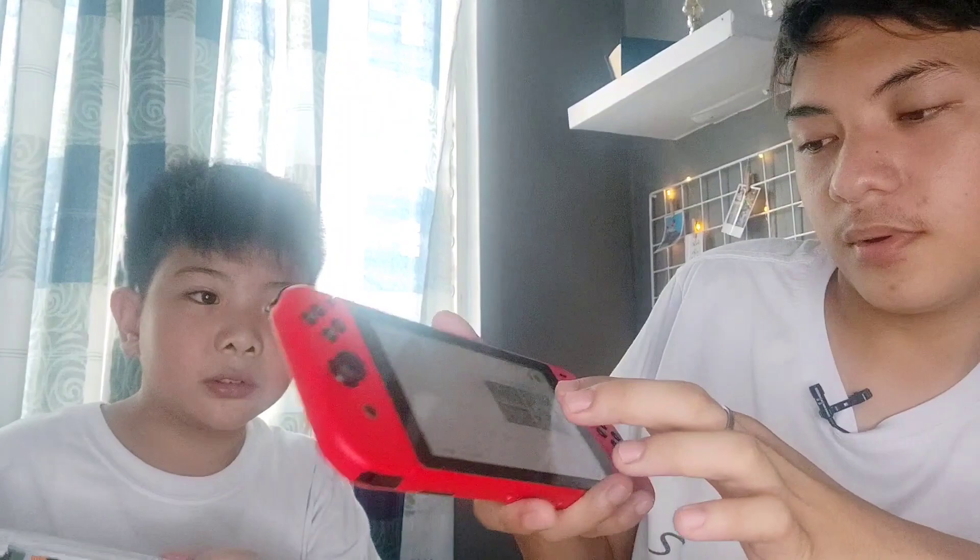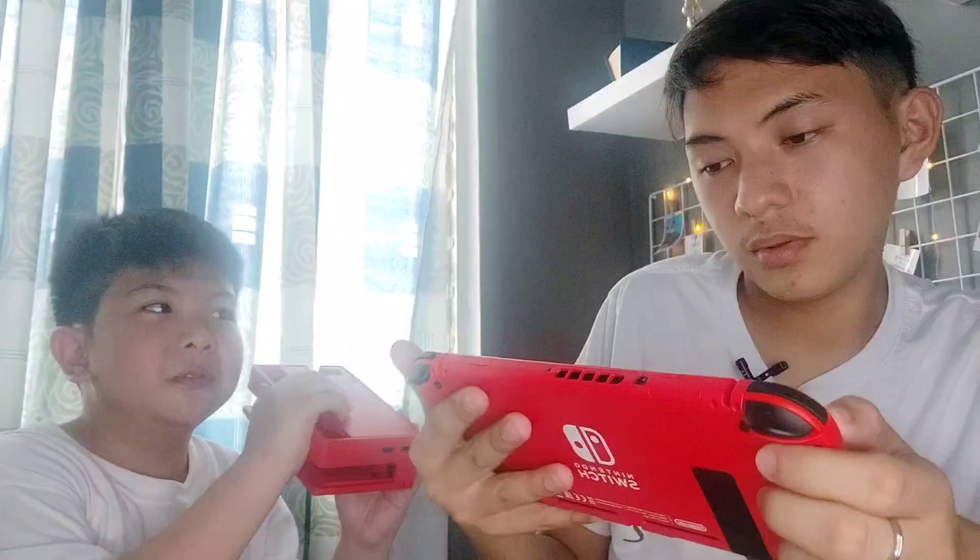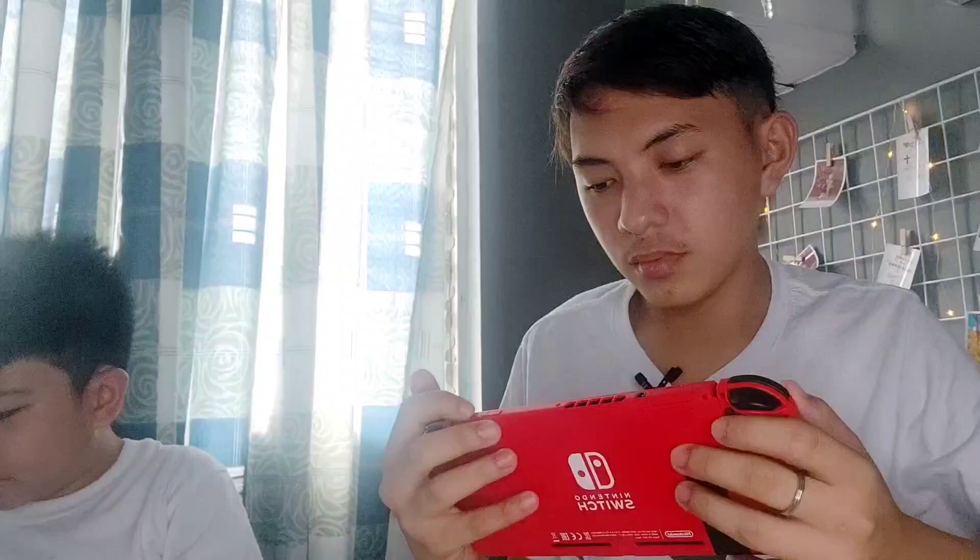And this is the Minecraft — and if you can see, open na natin. I don't know what this is but it's cool. Is this a duck? Okay, i-set up ko lang siya guys. I think it's loading.